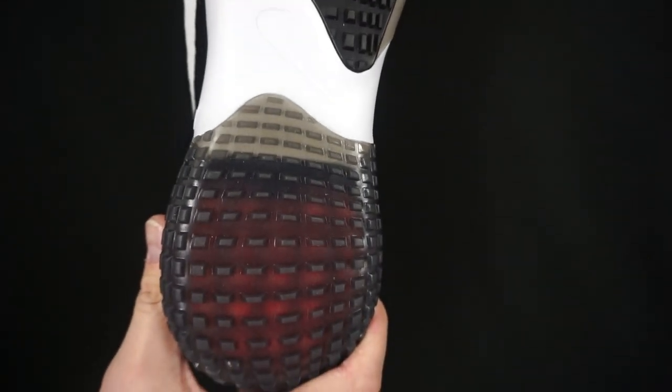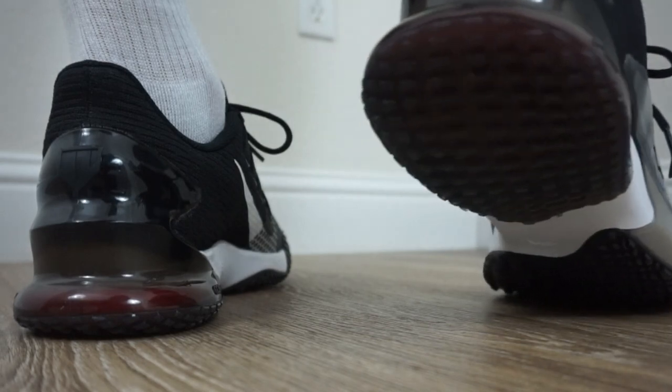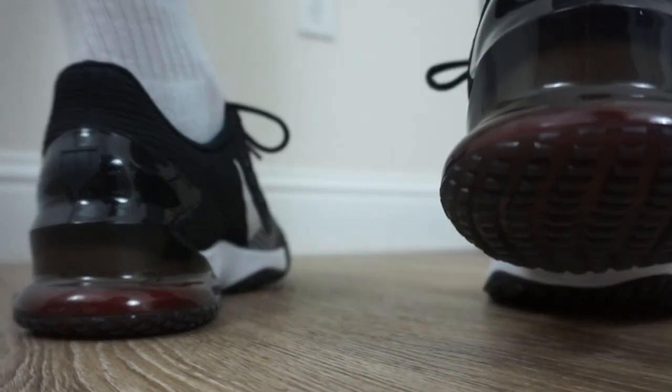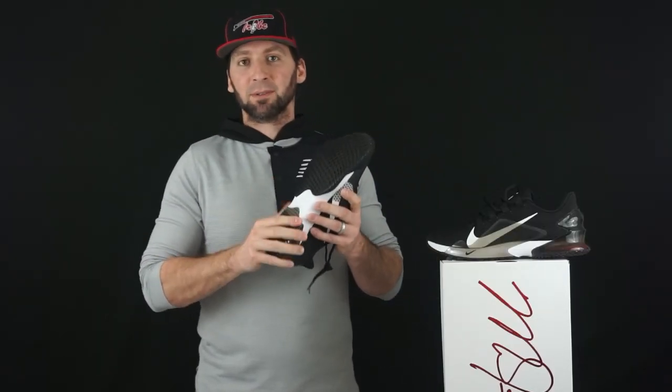The outsole is rubber, and those grooves, teeth, nubs — that's basically the idea of turf traction. It's still a rubber outsole, and they're almost like miniature cleats, providing the traction you would need on any type of field. Nowadays it's field turf.